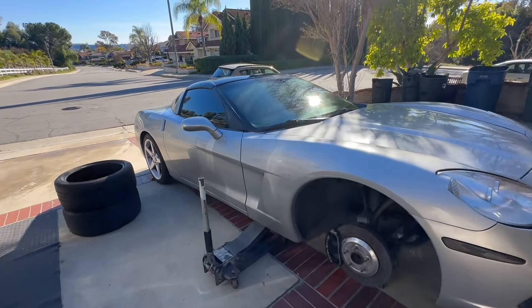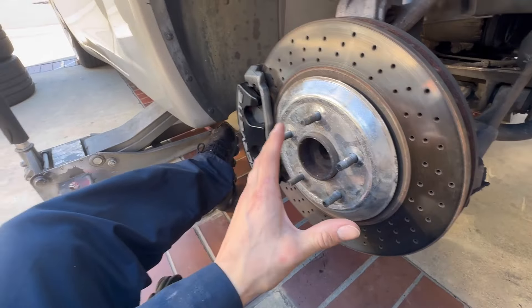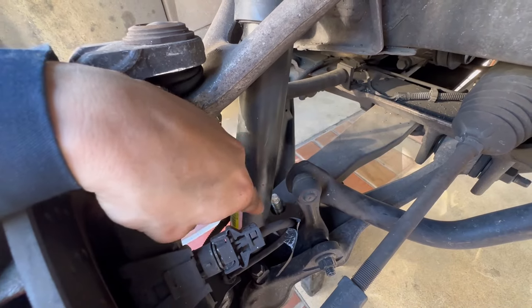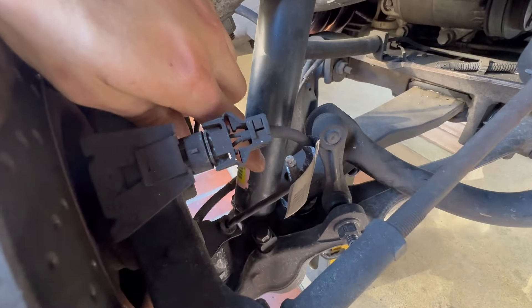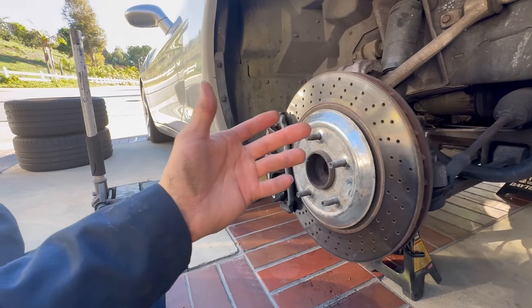We already got the Corvette up in the air with the wheels off. The reason the wheels are already off is because before putting the new wheels on, it's going to have to be lowered and adjusted, so we went ahead and installed some new lowering bolts. Overall a very simple job - I didn't really show it in detail because there are already a lot of videos on it, but I'll break it down real quick.